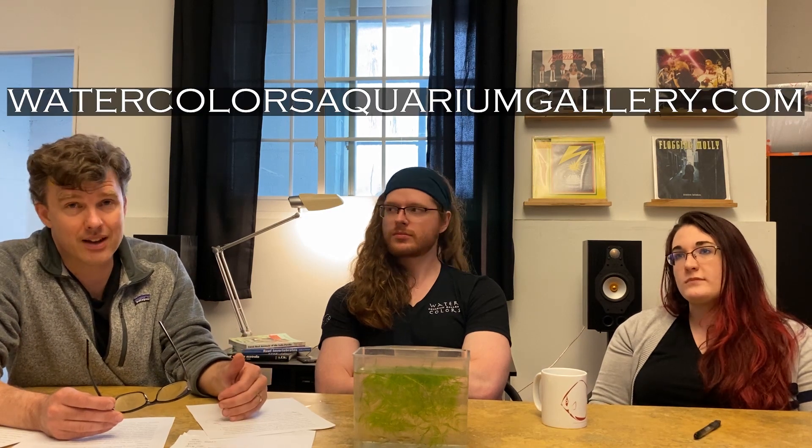It is really nice to find a vibrantly colored fish that can go into a small tank. Such a cool fish — give these fish a try, they're some amazing fish. If you want to learn more, visit watercolorsaquariumgallery.com and check out our podcast where we'll go into a little more detail. Thanks a lot for listening.